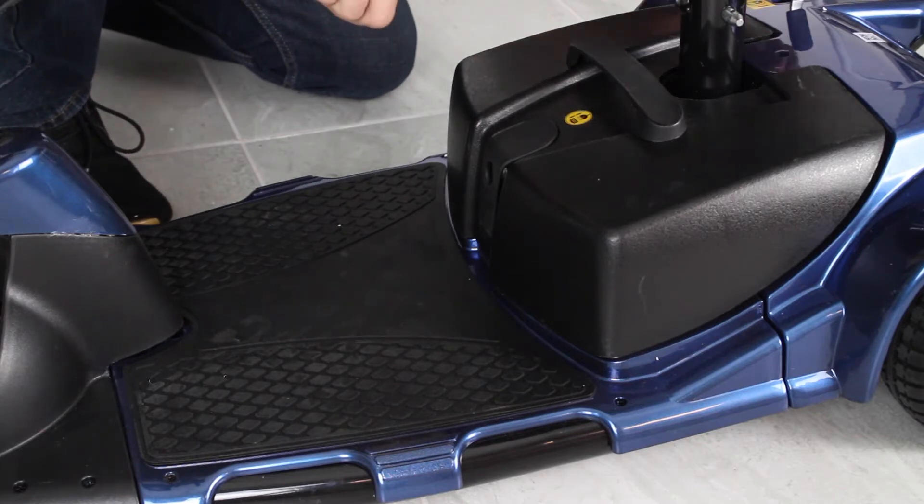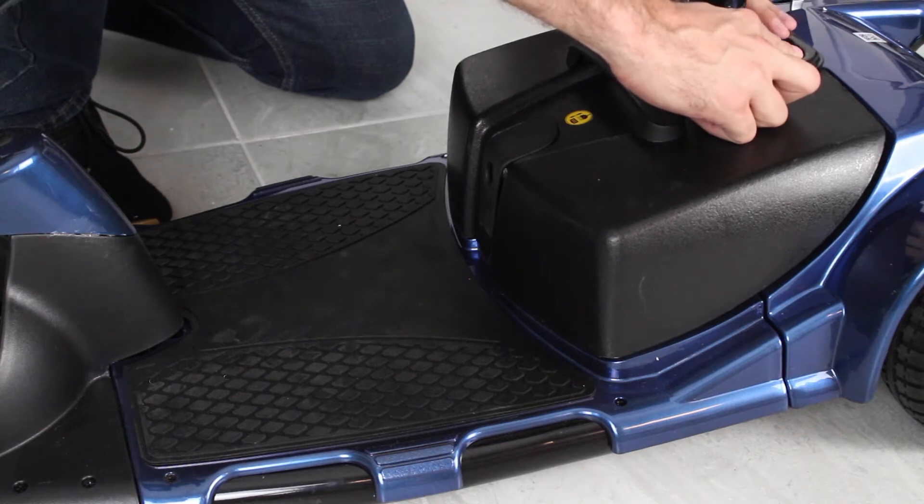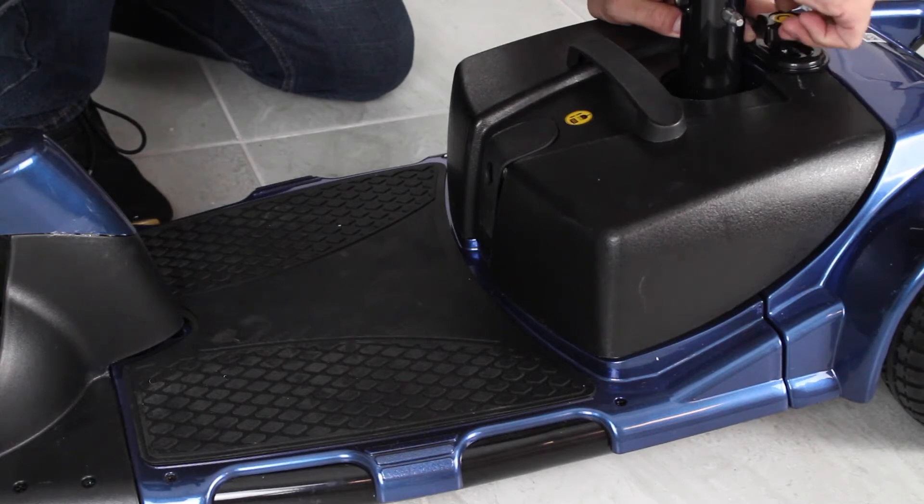Then you'll take your locking plate and place it over the top so it fits on the back part of both of the sides of the battery. And you'll lock the screw and screw it down.